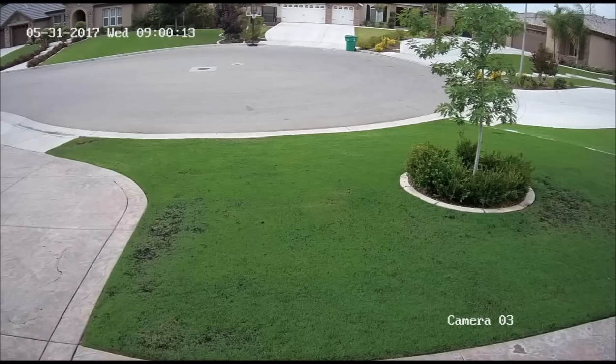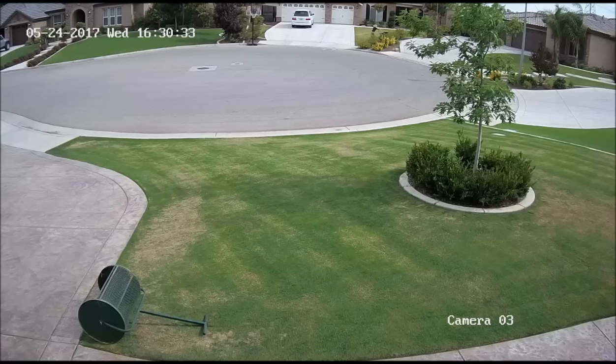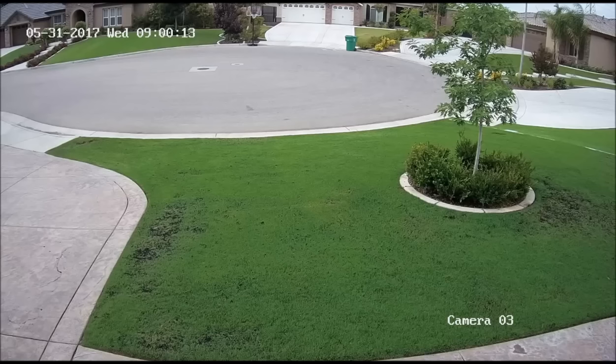By the end of seven days, you pretty much can't see any of the manure left — it's well watered in and the grass has grown through it. One thing I really want to point out is how rich and dark green the grass is. My next-door neighbor to the right of the screen has fake grass, which serves as a color standard for comparison. After a week, my grass is greener and darker than the fake grass. Here's one more before and after picture after one week of adding manure. If you have any questions, leave them below and I'll get back to you. Thanks.